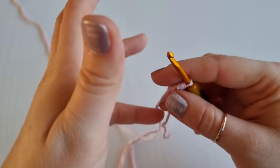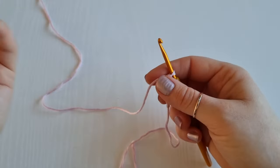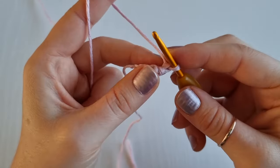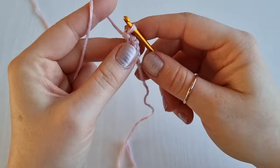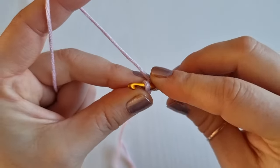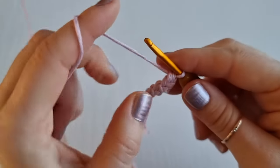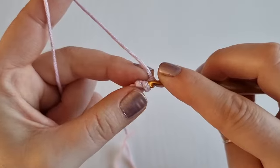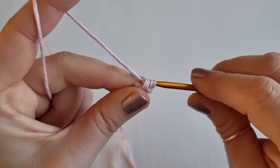This cord can be used for many different projects — you can use it as a bracelet, a headband, or as a handle for your handbag; many, many different projects. So continue working like this for the length you need. For this video I will only do a bracelet length, but you can of course continue and work it as long as you like. Turn your work clockwise, go under the two vertical bars, and work your single crochet.